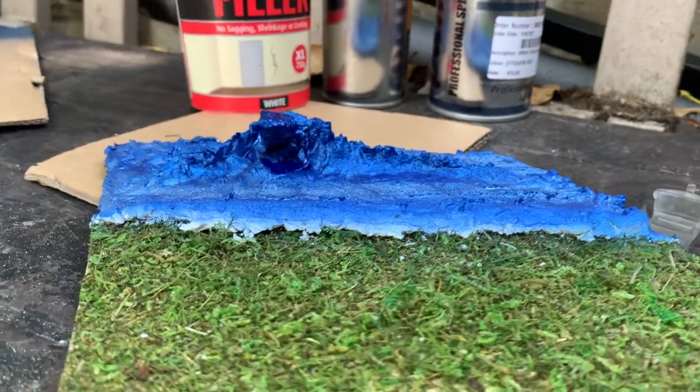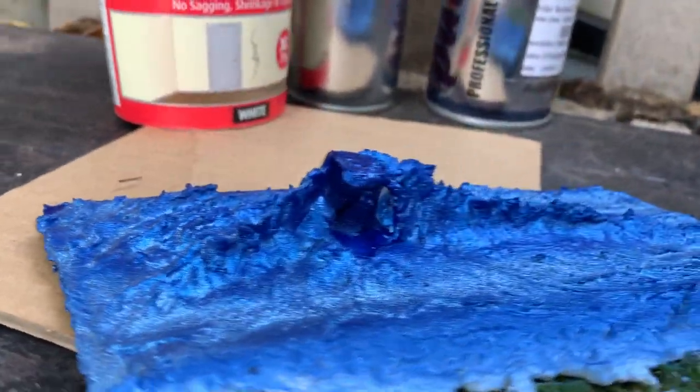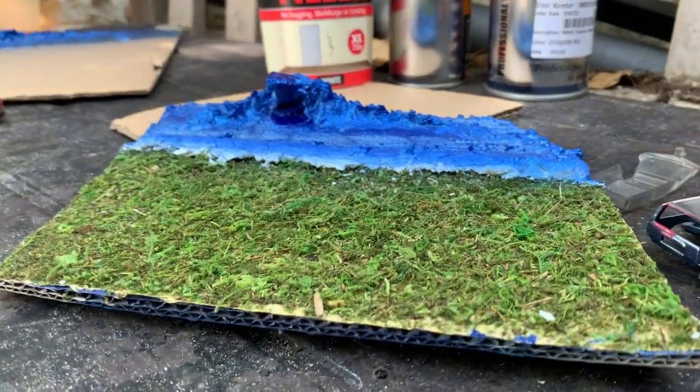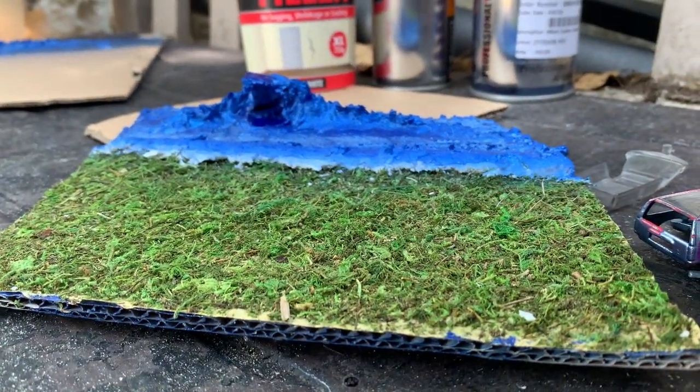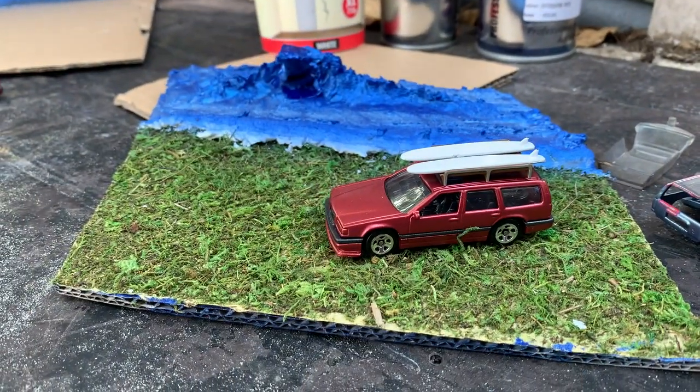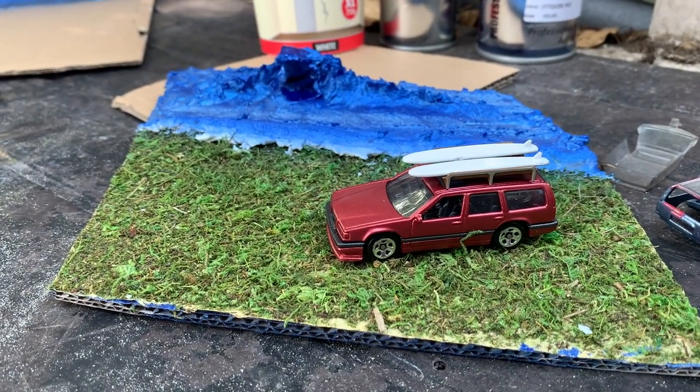So we've got a grassy scene at the front, we've got a breaking wave there, and then I'm going to add some beach area and some sand and maybe a palm tree. My Volvo will then have its own little surf scene — more on this as it develops.